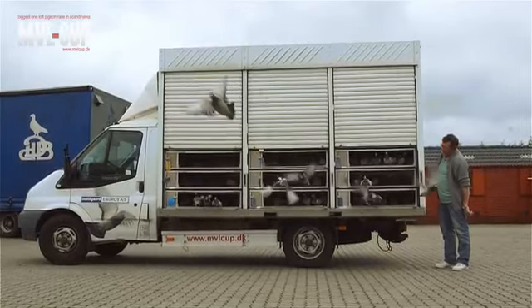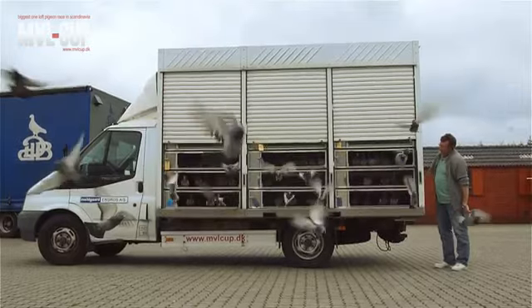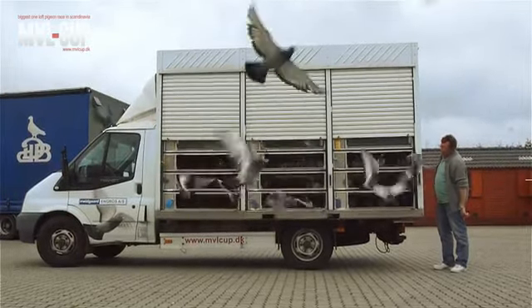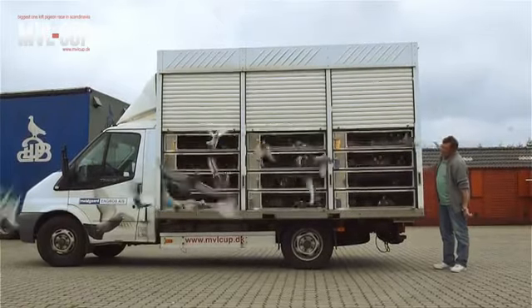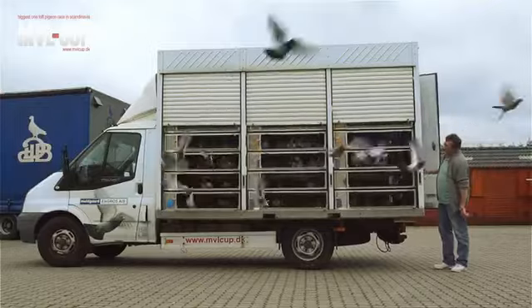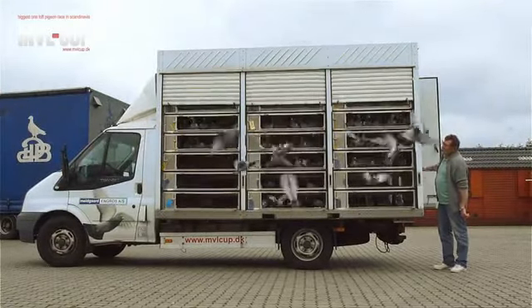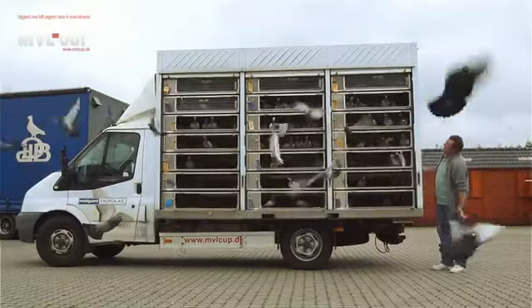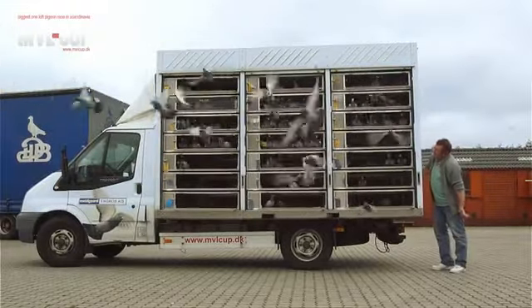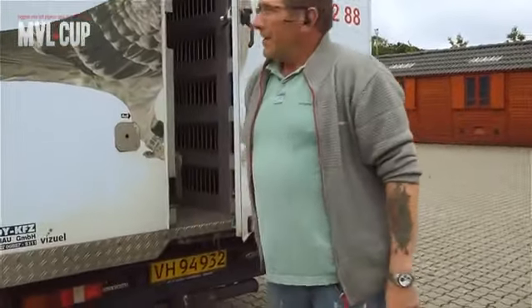I'm going to put a lot of them in the transporter. Yeah, that was their first time in the pigeon transporter.